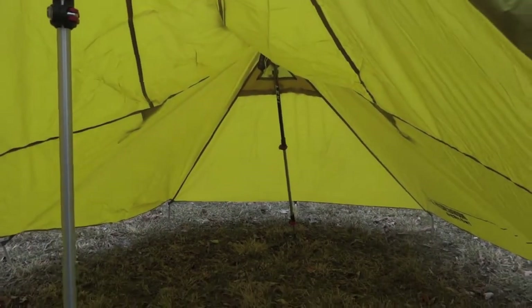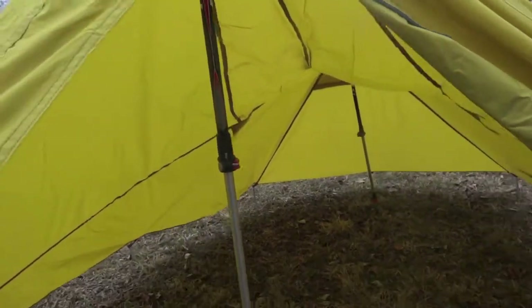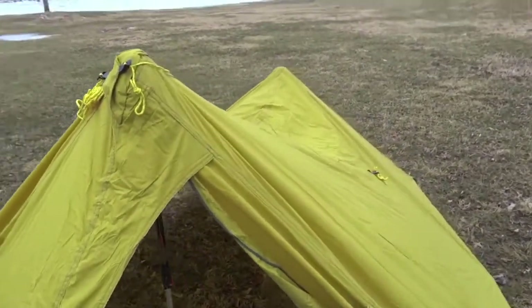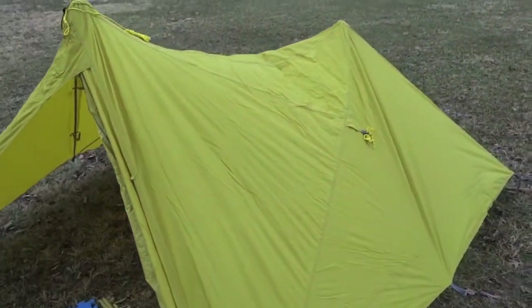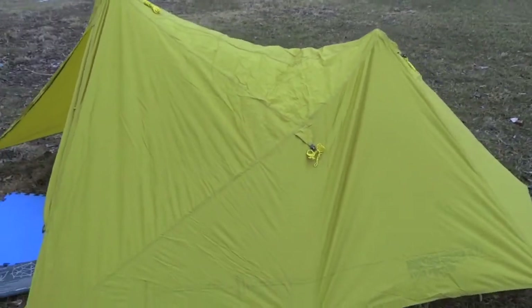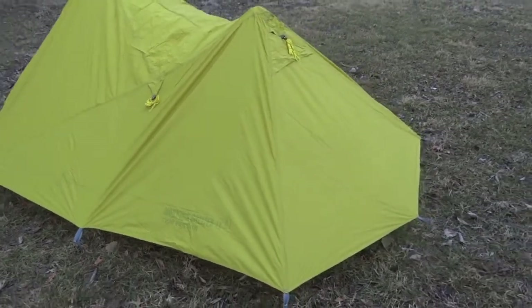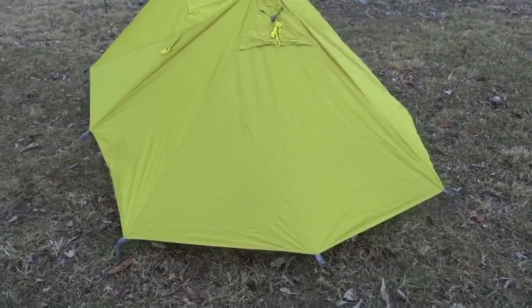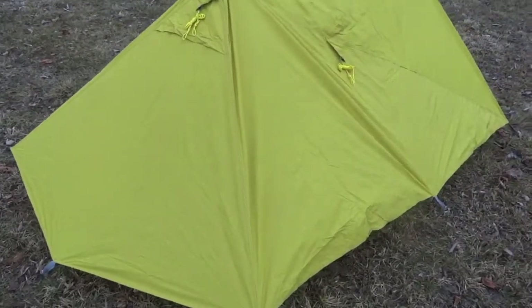From experience, this shelter will stand up to some conditions. When we were in Colorado last year, one of the nights we were up around 9,000 feet and had insane winds pushing 60 miles an hour frequently — literally had aspens falling over — and this shelter was solid. We staked it out much better than I have here today in this frozen ground.